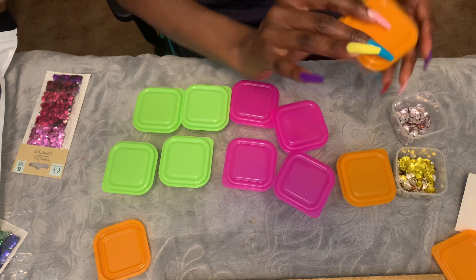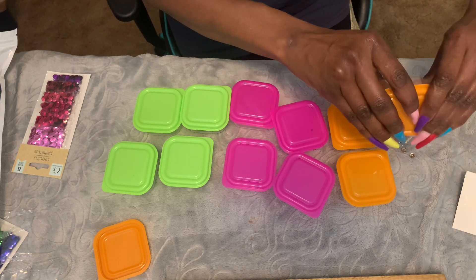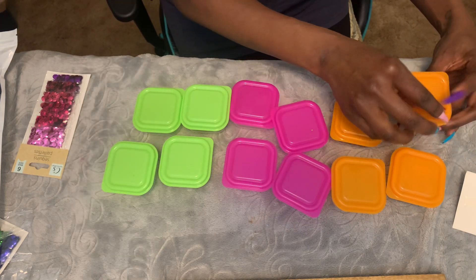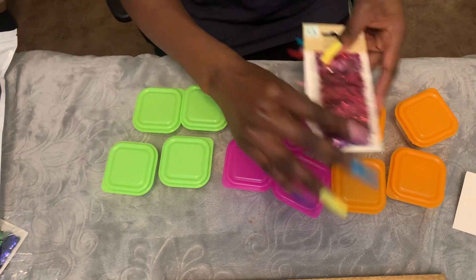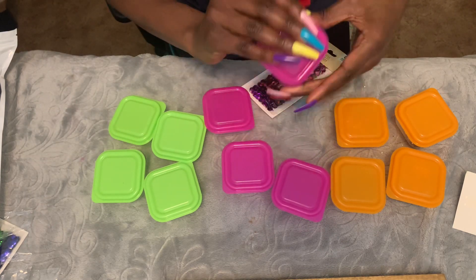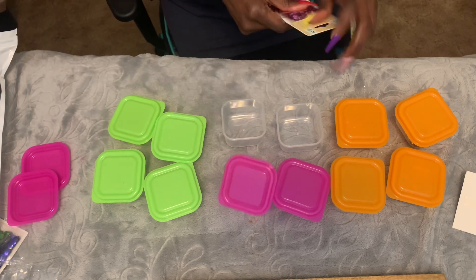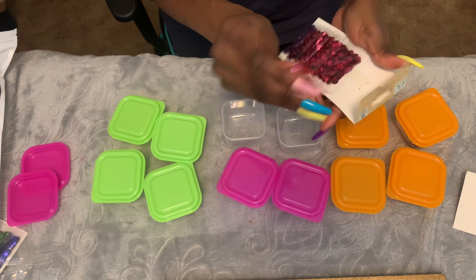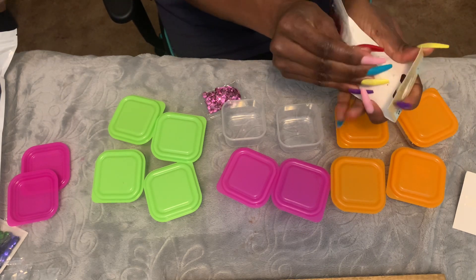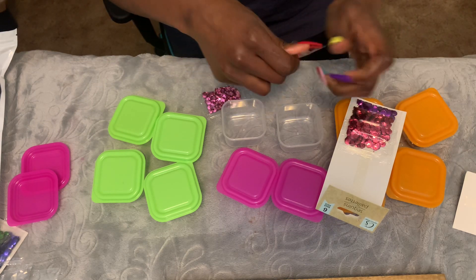That top is very secure — I like it. Nice. Four containers for a quarter — you can't beat that. Now I'm going to take the pinks and mix them together. I'm gonna take two of these and mix them together.